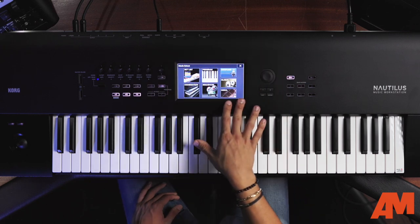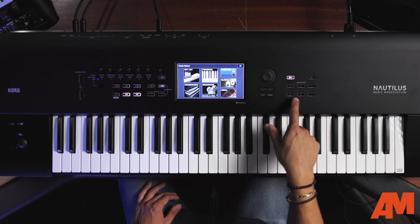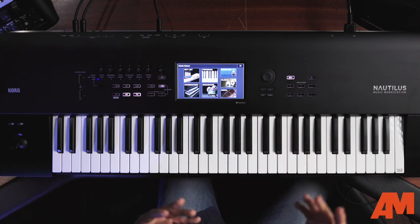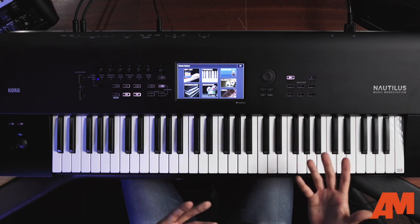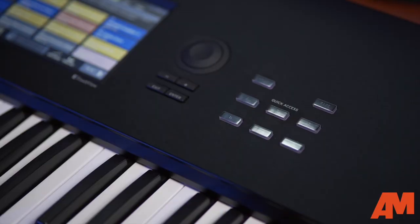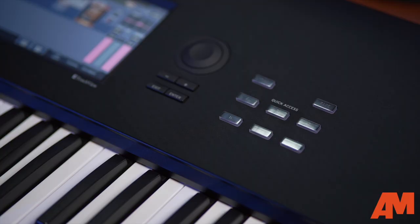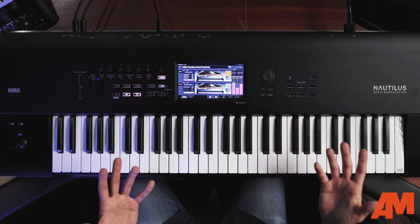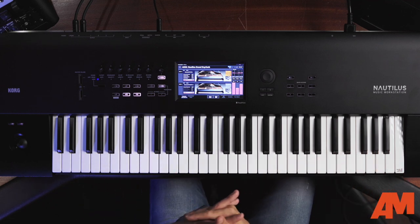You see really nice graphics on the display. Below the mode button, we have quick access buttons. These are great because they are configurable by you. Depending on where you need to go quickly on Nautilus — for example, I have A bringing me to my set list and B bringing me to my program mode — but you can configure these extremely easily to have Nautilus do whatever you would like. You could even do commands like stopping or recording in sequencer mode.